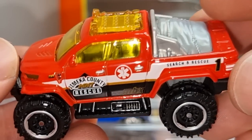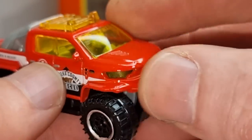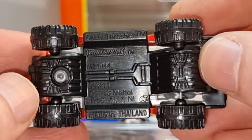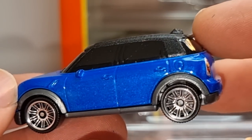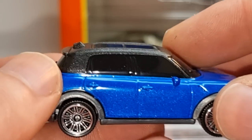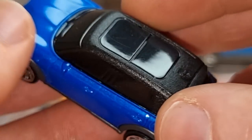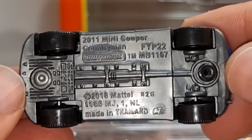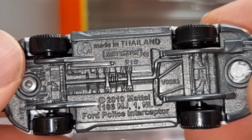We get another rescue vehicle — search and rescue — not really my thing to be honest. Then we got the Mini. Painted front lights, blacked out windows. It's probably a Mini from a VIP series, full deco, I like that. Typical Madsbox rims and a grey base.